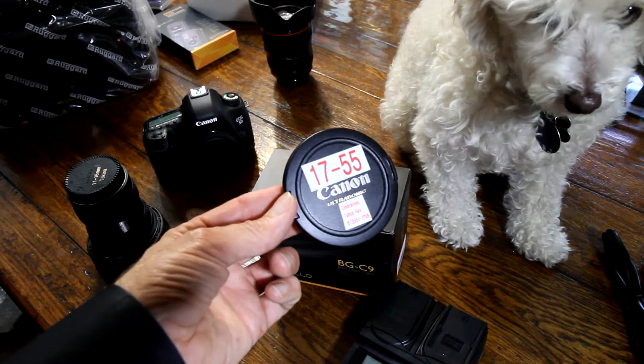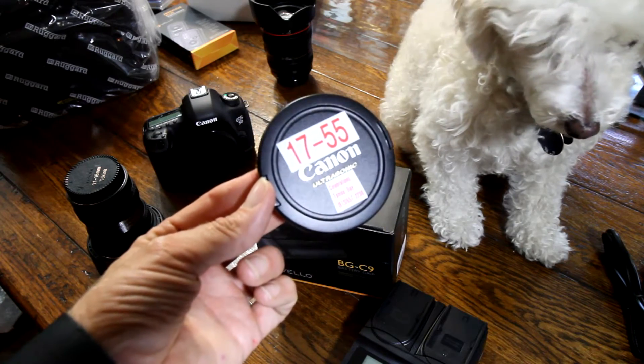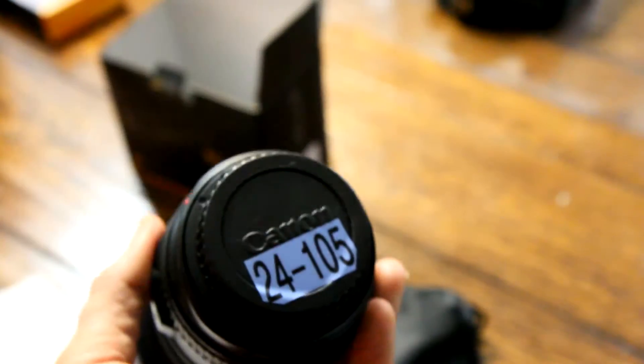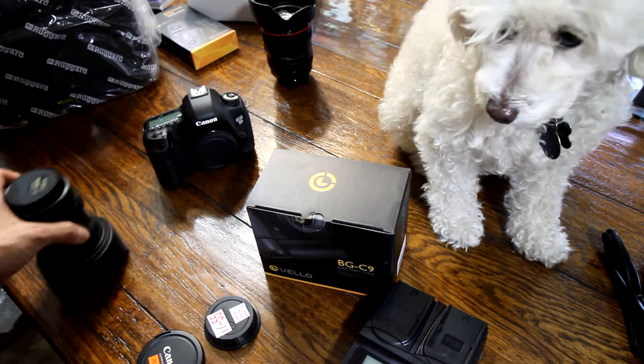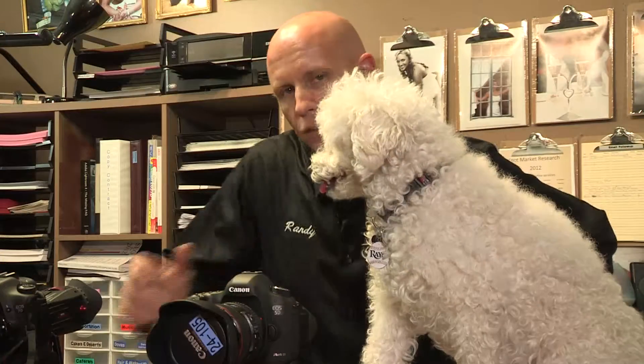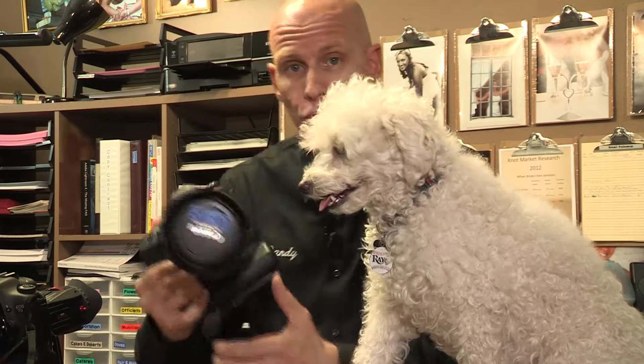Another good idea with the lens cap is to label your lenses like I do with whatever your lens is, and use different colored labels so that way you can easily find the lens you need really quickly and not lose your lens cap. Some of the things I got here that didn't come with the kit but I bought extra are the Zacuto viewfinders.